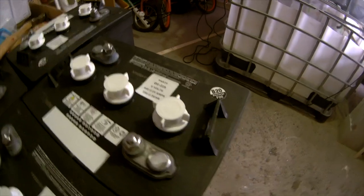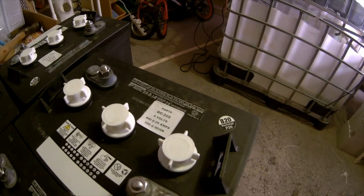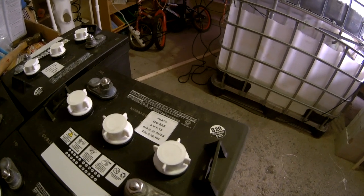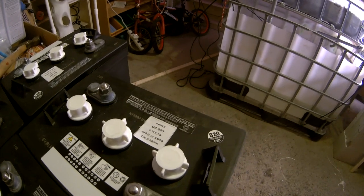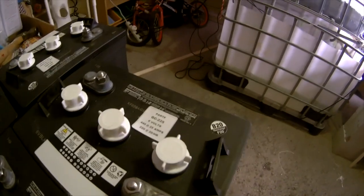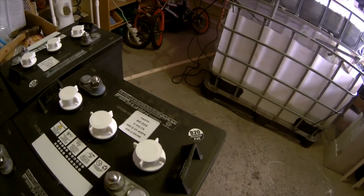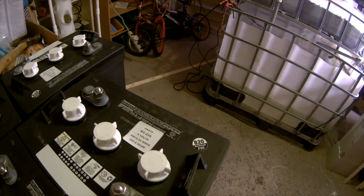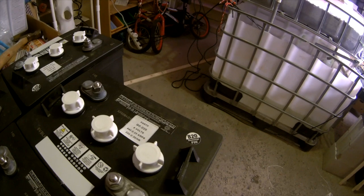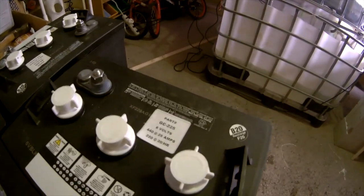Here are the batteries. It's a GC 225, 6-volt. It says 440 at 25 amps — I think that's minutes — or 220 at 20 hours, which I think means 220 amp hours at 20 hours. So it's not 220 amps solid for 20 hours; that means 220 amp hours over 20 hours. I don't know exactly how to calculate that draw, but it's rated at 440 minutes at 25 amps.